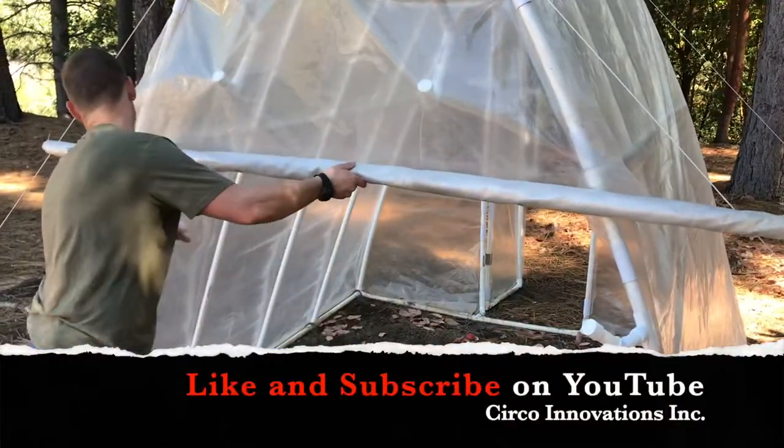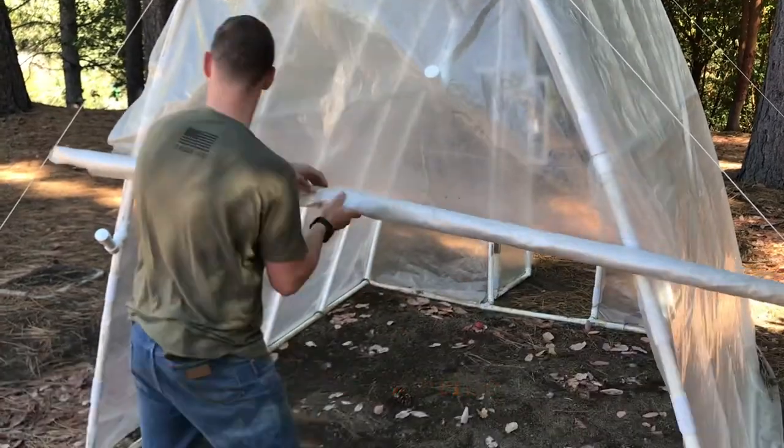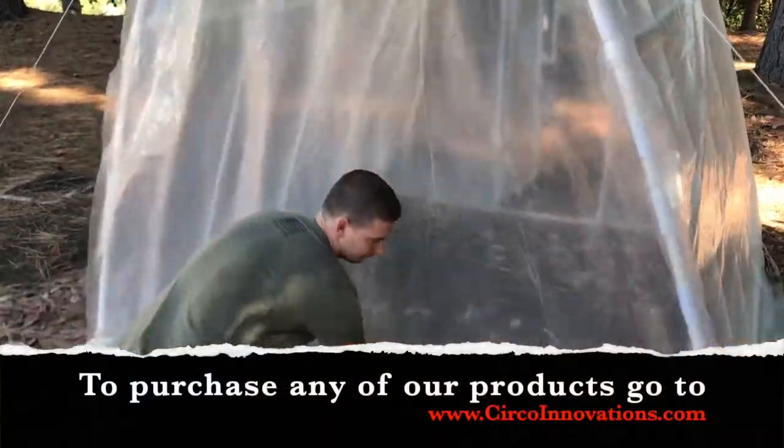Thank you for watching our video. Don't forget to like and subscribe to see more videos like this. To purchase any of our products, go to www.circoinnovations.com.